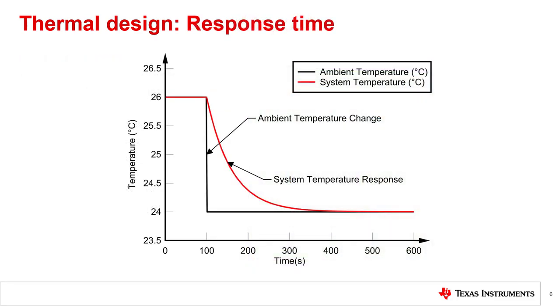To understand what thermal response time is and why it is important for humidity sensors, we first need to understand that thermal response time is analogous to the response time of an RC circuit, and accordingly is a measurement of the amount of time it takes for a sensor to respond to a step change in temperature. In this graph, the red line shows the sensor system response to a step change in temperature from 26°C to 24°C. You can see that the system temperature will lag behind the actual temperature due to the amount of time it takes for the sensor and board surrounding it to exchange heat with the ambient air. Similar to electrical circuits, we express this time using the 1 tau value, or the amount of time it takes to reach roughly 63% of the final value. In this case, the 1 tau response time for this system is around 60 seconds.